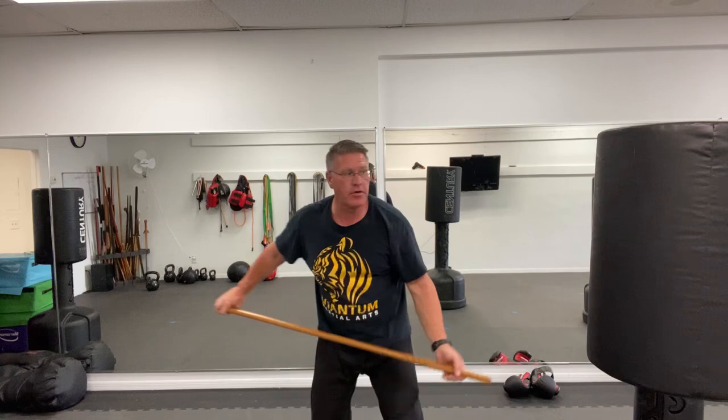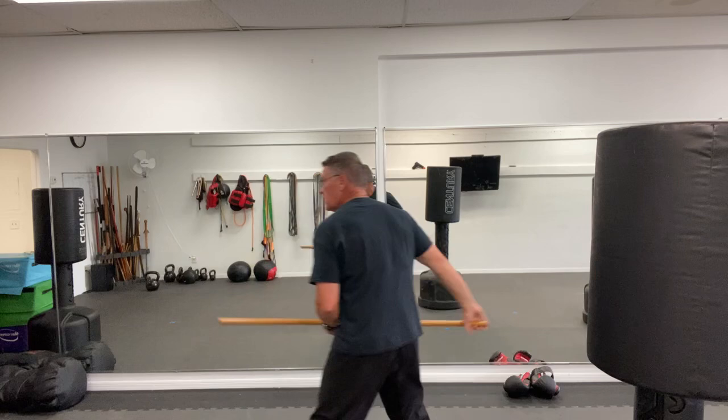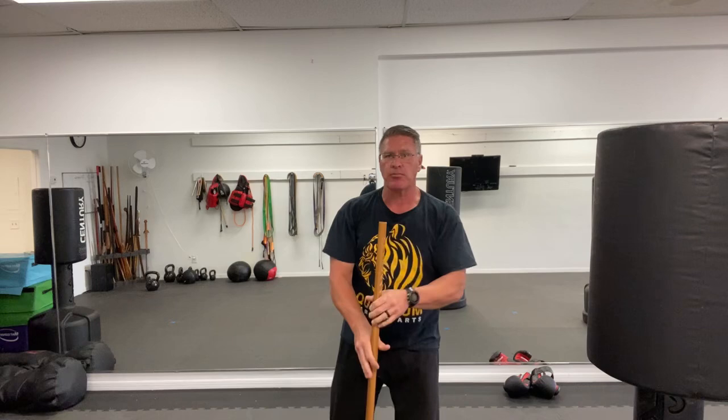You can also practice the thrusts — going from one side to the other, front, back, side, changing your positions. Mix up your practice: get started, point, lift the back hand, step to the side, and strike. So from here: one, two, and three. One, two, and coming over the top.